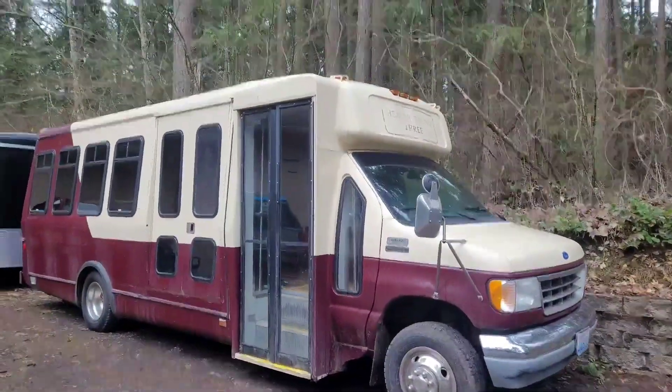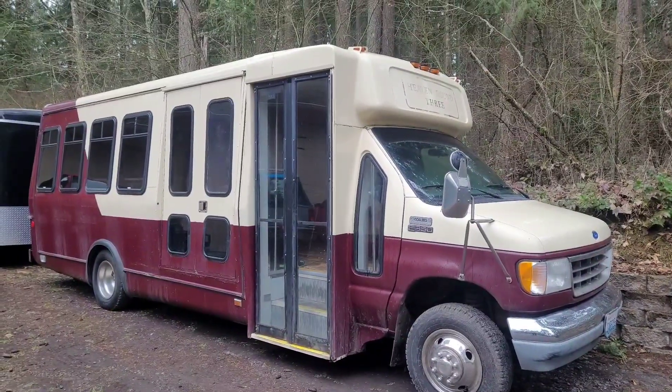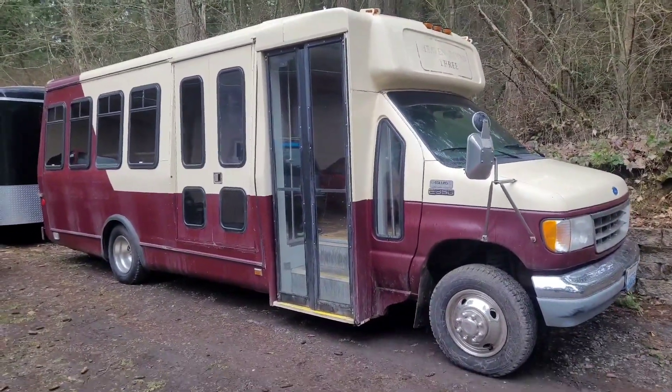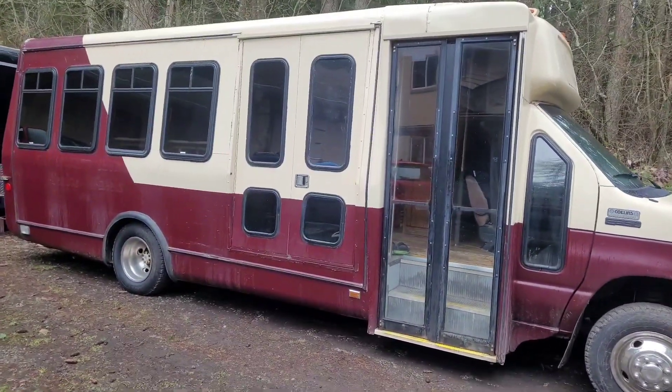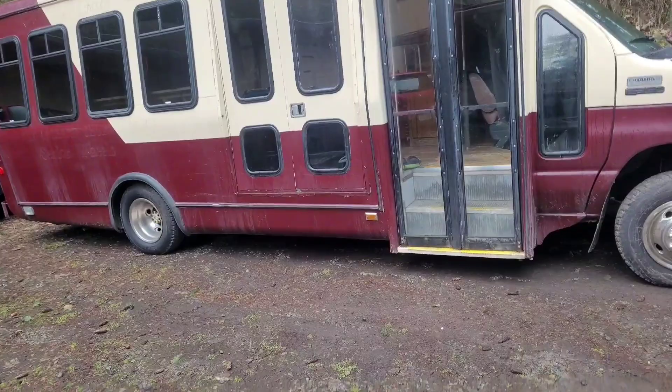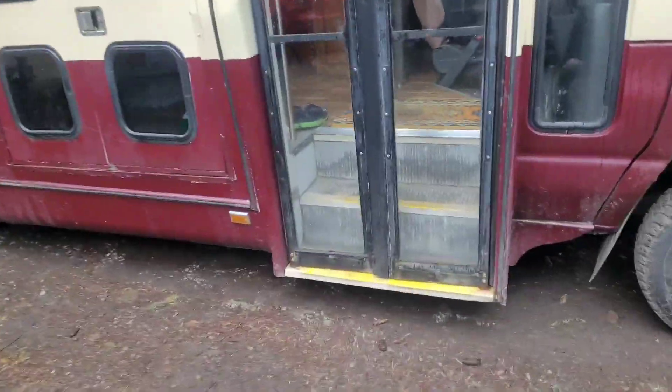Gus the Bus is a 1992 E350. It was an old church bus. I bought it from a church, and there's nothing much going on outside. I wanted to keep it low-key for some stealth camping, but let's go inside.